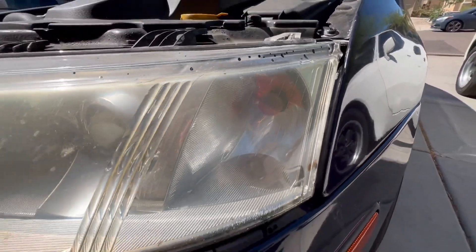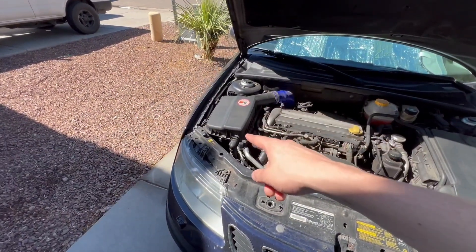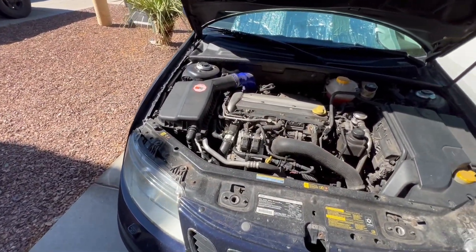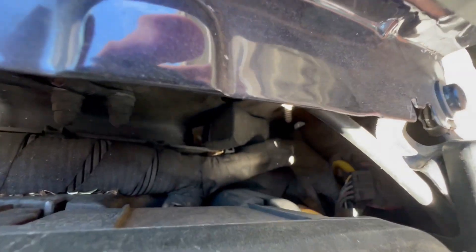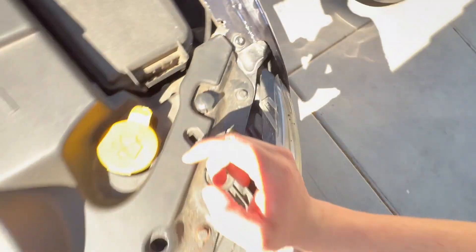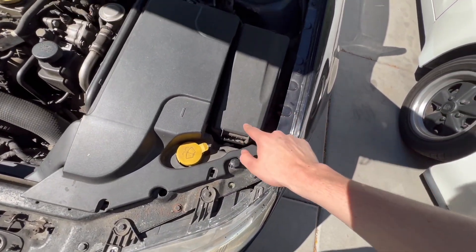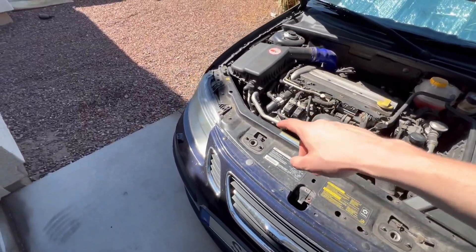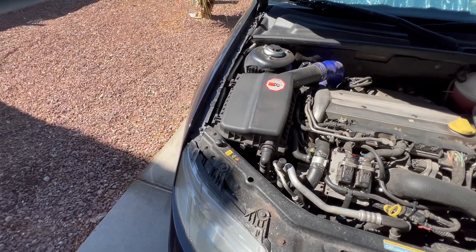I've had this car for six years and this is the first time they've gone bad, so I'm going to show you how to replace this one today. If you are going to replace the one on the other side, it's just this outermost bulb — you can kind of see the connector right there by that yellow piece. You'll need to take off this cover, and you probably won't need to remove the fuse box if you have small hands. Thankfully this one went bad because it looks a little bit easier.